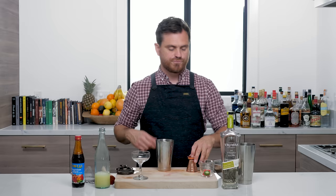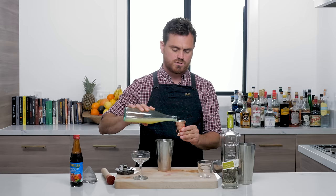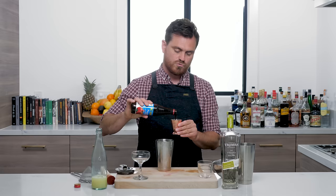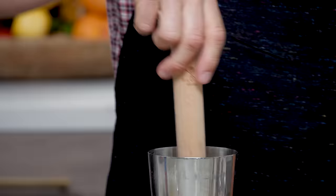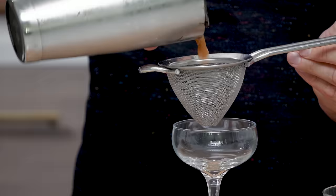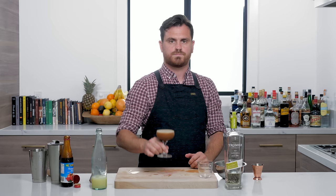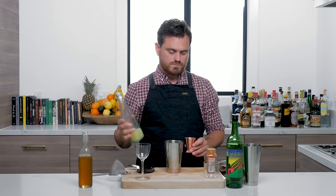Cocktail number five moves us into the agave spirits category with the highly satisfying Tijuana Rocket. First thing: one thick wheel of jalapeño and one square of red bell pepper, three quarters of an ounce of lime juice, three quarters of an ounce of pomegranate molasses — which is a highly concentrated form of pomegranate sometimes used in grenadine — and two ounces of reposado tequila. Give those ingredients a light muddle, add ice, give it a nice shake, and there you have it: the Tijuana Rocket.